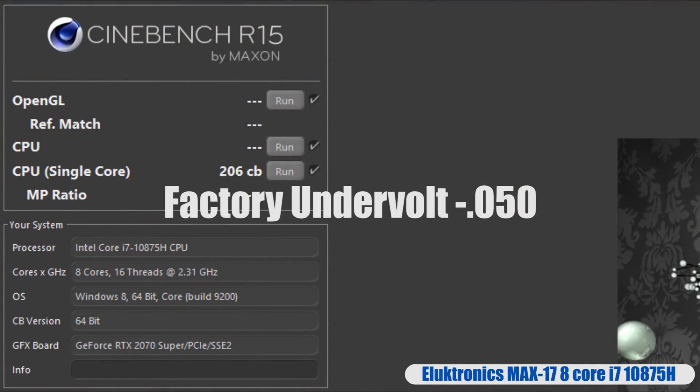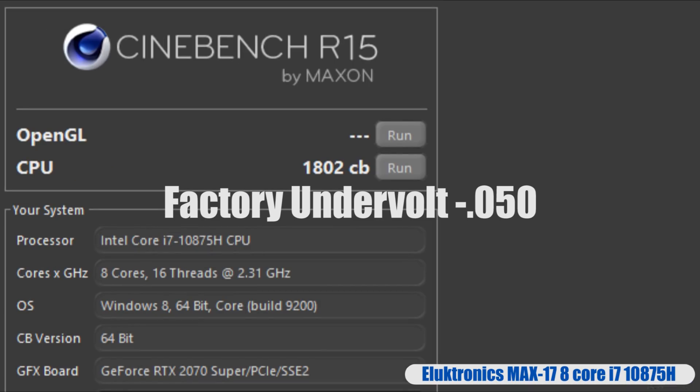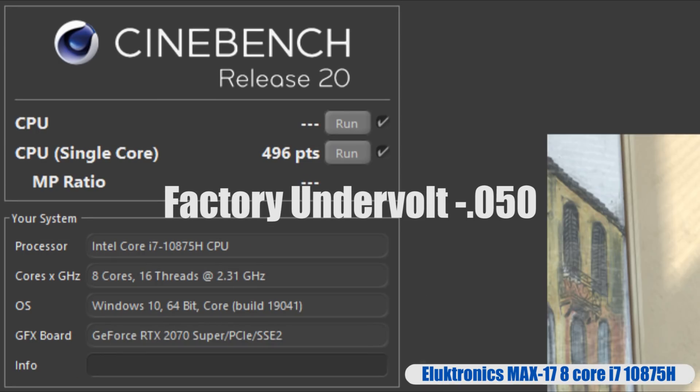Cinebench R15 single core performance: just over 200 points, and multi-core, typically around 1,800 points. Cinebench R20 single core performance: nearly 500 points, multi-core over 4,200 points.